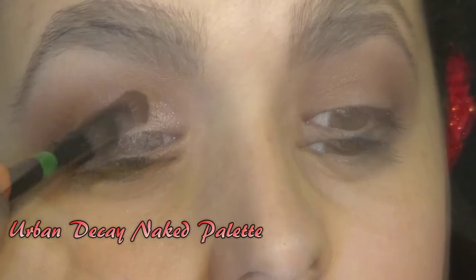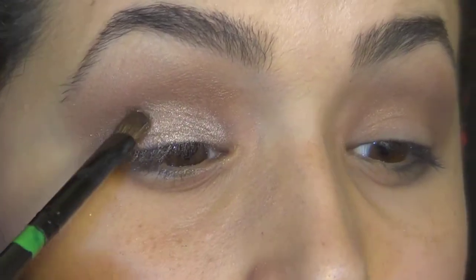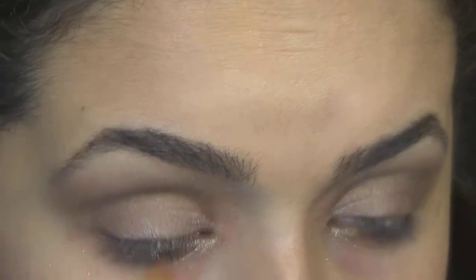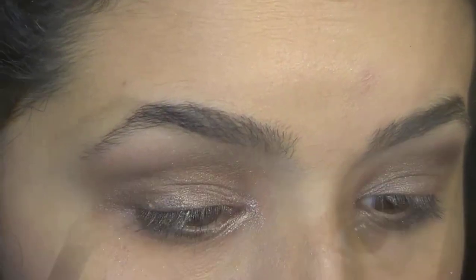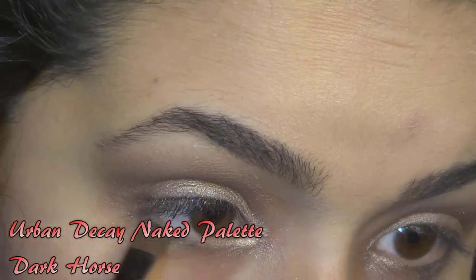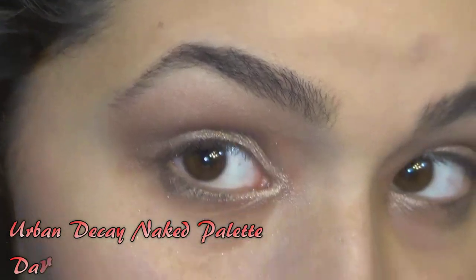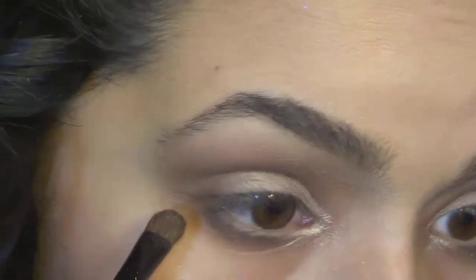And then I took Sidecar, which I absolutely love that color — I didn't think I was actually going to — but I put that on my lid. It's just a really nice neutral color to bring a little bit of a highlight without it being stark white or anything like that. And then I took Dark Horse, just a dark brown, and put this under my lid because I wanted to give myself a little bit more smoky drama.